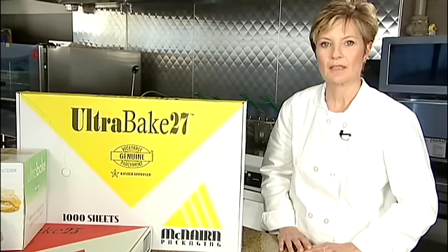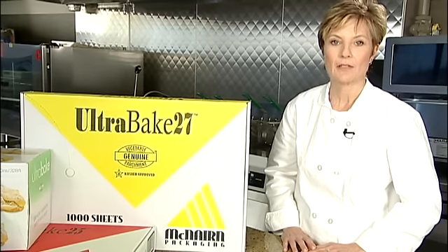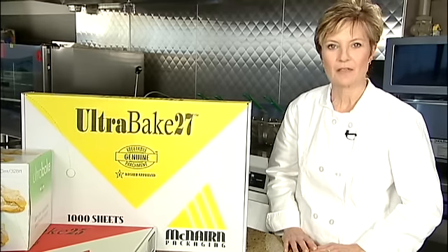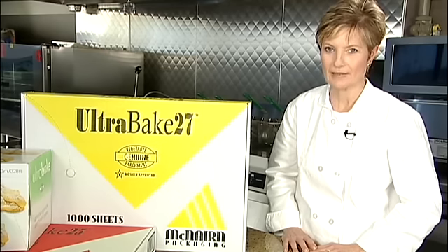Hello, I'm Barb Holland, and I'm here to help you reduce preparation and clean up time in your kitchen. With McNairn UltraBake silicone parchment paper, which is certified for use in conventional ovens, microwave ovens, convection, and the new impingement ovens, you can create a more efficient workflow. Professional chefs and bakers use genuine vegetable parchment paper to streamline food preparation and clean up.